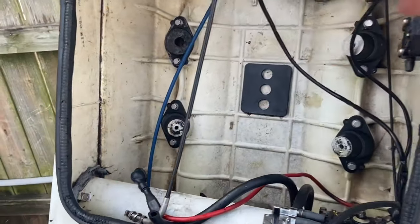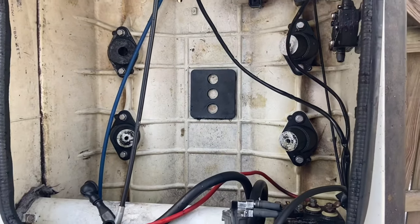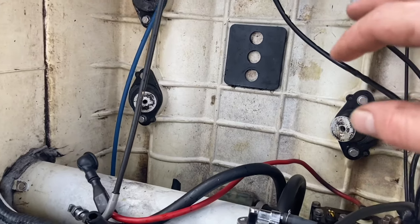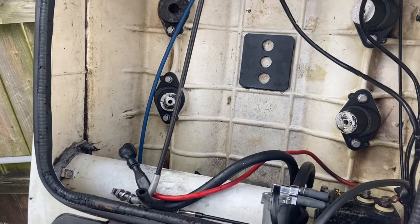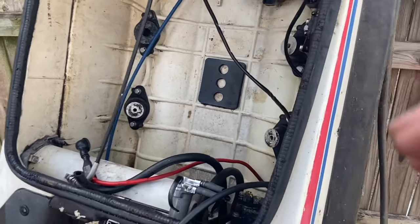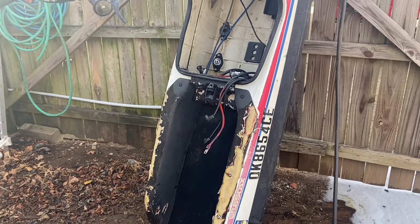After a little bit of power washing, as you can see it is pretty clean now — definitely a lot better than it was. I don't really need it to be exactly perfect because this is probably just going to be a beater ski. I also went ahead and power washed the pump tunnel, so that's good to go. Our next step is going to be to flip it on its side and throw that pump in.